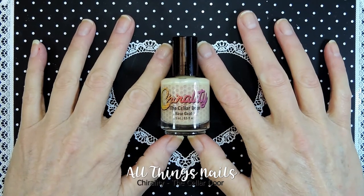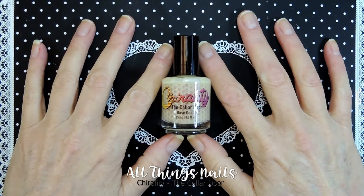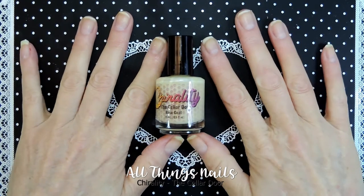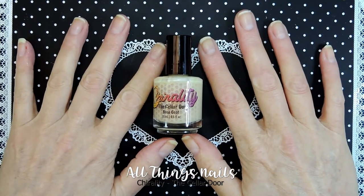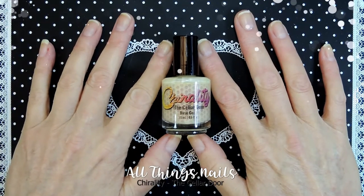Hi and welcome to All Things Nails. This is Leah. I just finished my Chirality Factory Reset — today was my last day where I get to remove the factory reset, and that means I can now start doing nail art again and wearing nail polish again.